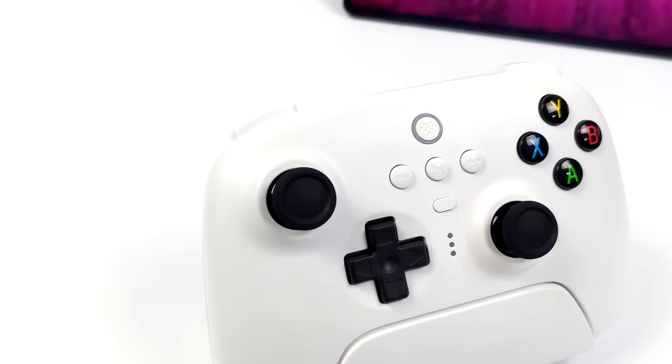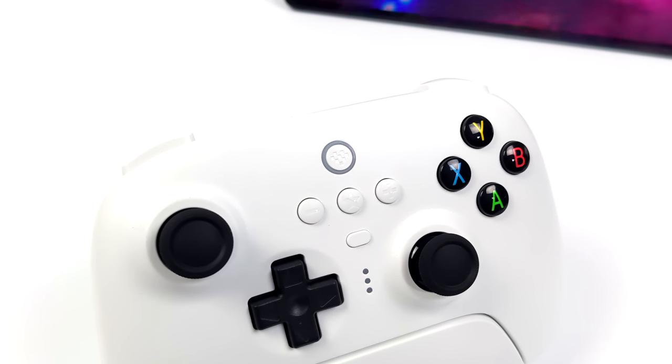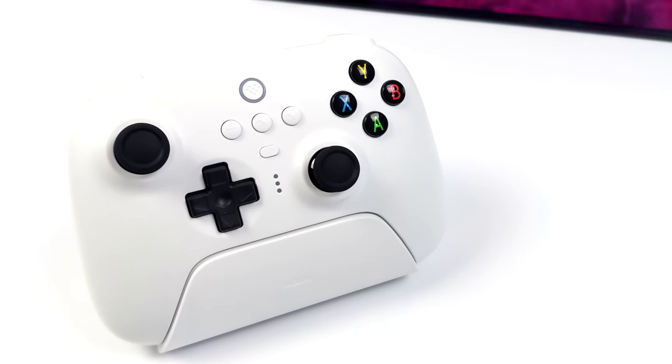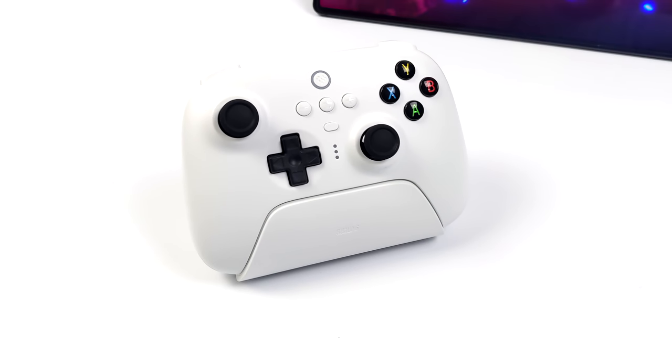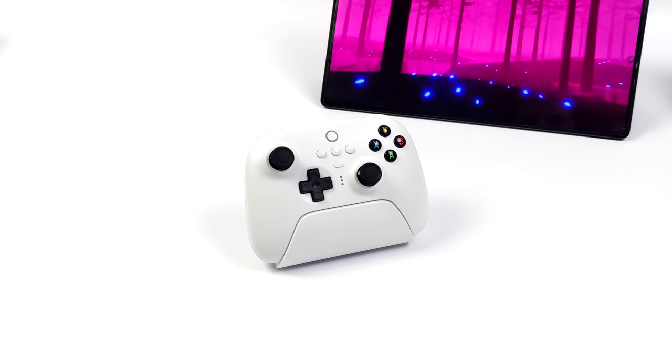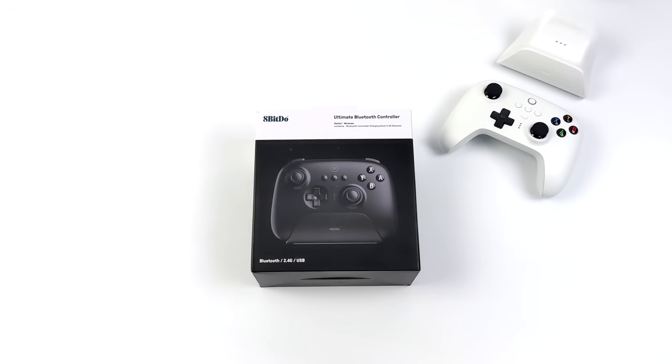You might remember a few months ago they released their wired Ultimate controller, which does have compatibility with the Xbox. Unfortunately, the wireless versions do not, but if you want a wired controller, that's a great one — I'll leave a link in the description. But this does work with Android, Windows, your Switch, you could set this up with the Raspberry Pi, and it even works with the Steam Deck.